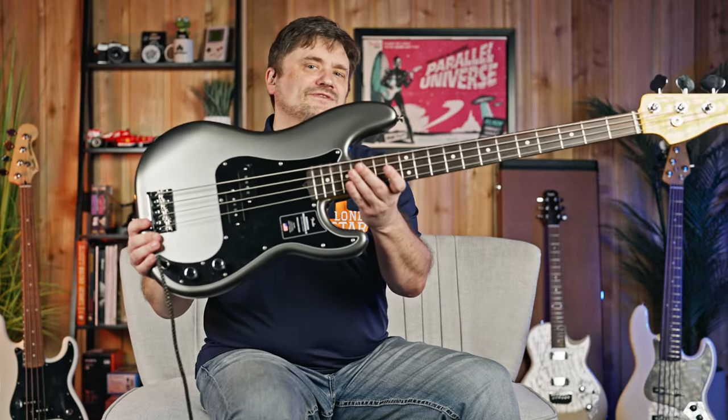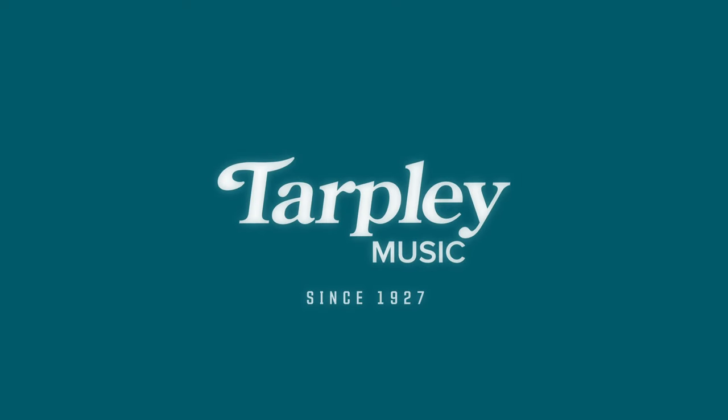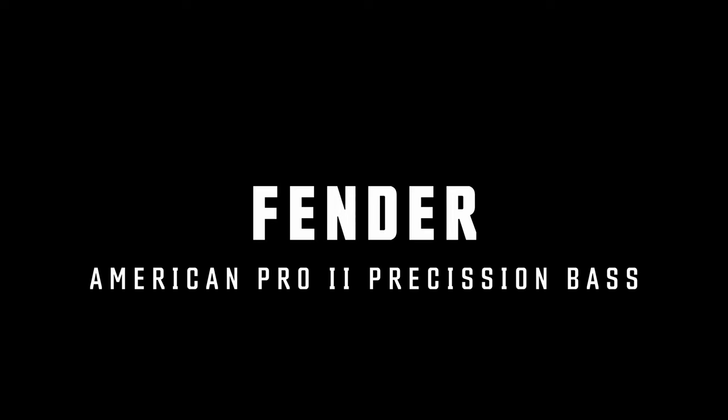Today we discuss the Fender American Pro 2 P-Bass. James G here with Tarpley Music in Fort Worth, Texas — you can always find us online at tarpleymusic.com. Do us a huge favor and subscribe to the channel below if you haven't done so already; it really helps us and the channel out.